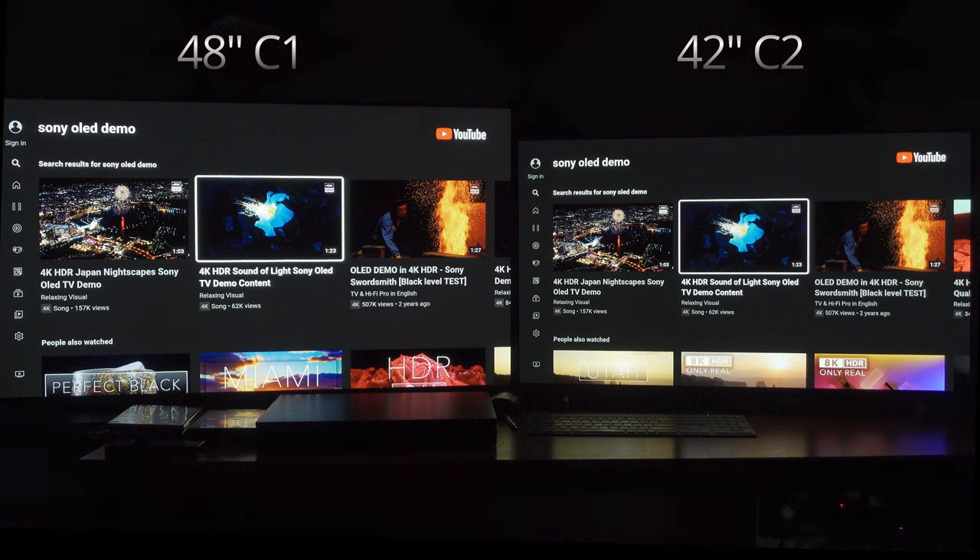So anyway guys, that's going to do it for this relatively quick comparison. I just wanted to make one more side-by-side comparison between the C1 and the C2, really showing that for 2022, while yes, some improvements for the C2 over the C1 are iterative, are minor, are hardly noticeable — other improvements like shadow detail and near-black performance have been, in my estimation, considerably improved over the C1. If you must take my opinion with a grain of salt, that's fine — there are plenty of other YouTubers you can go to for confirmation on this.